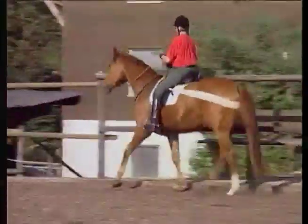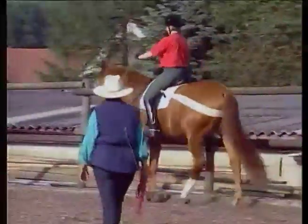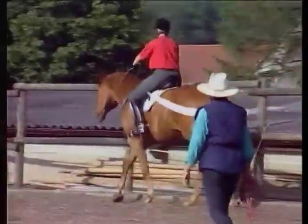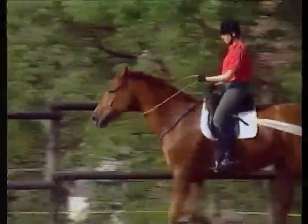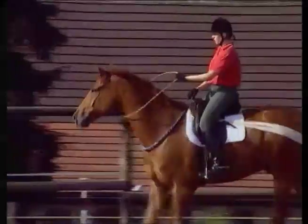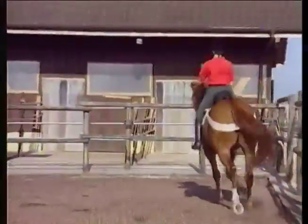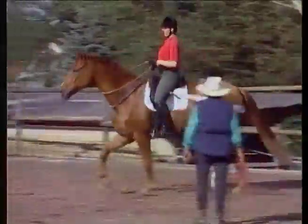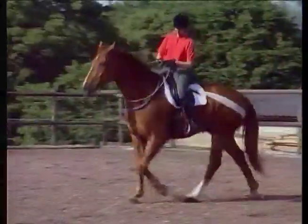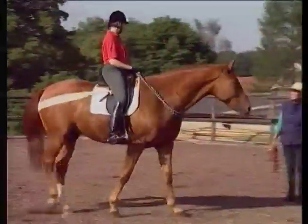It's great to see how much Hispano is enjoying this and how easily and readily he's responding to the signals. He's listening to the smallest aids that Stephy is giving now. Riding without a bridle like this greatly enhances the relaxation of both horse and rider. It's an enjoyable break between everyday riding of performance horses, and it's marvelous for increasing the trust and understanding between horse and rider.